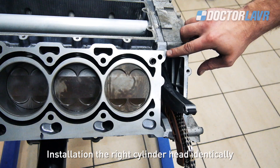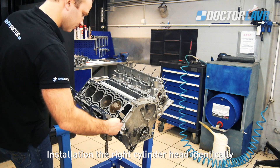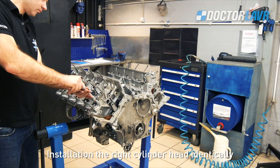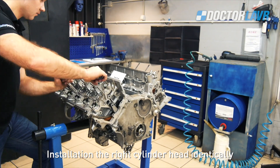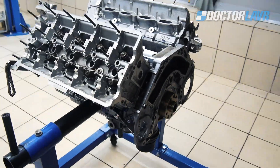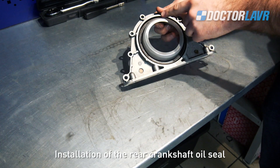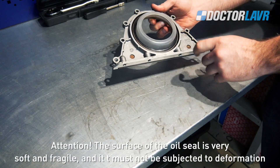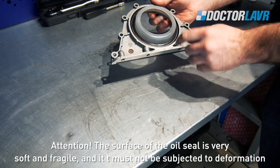Install the right cylinder head identically. Installation of the rear crankshaft oil seal. Attention: the surface of the oil seal is very soft and fragile.